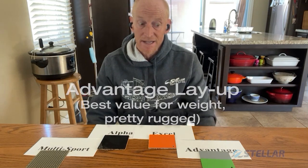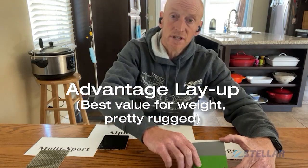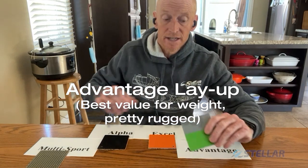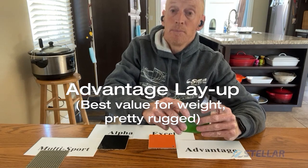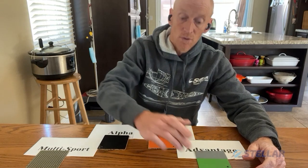Least expensive, still very stiff, and relatively still very light — excellent value for money is the Advantage layup. Gelcoat outside, Soric core with fiberglass either side. Excellent for most paddling. Takes a little bit of a beating — not too bad — but still good value for money and very affordable.